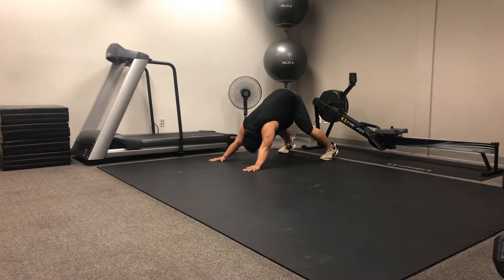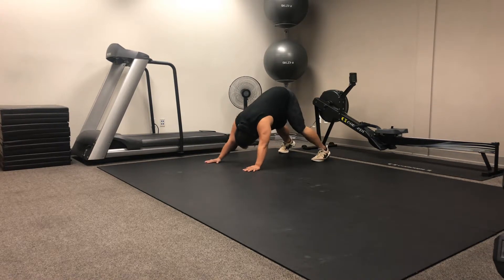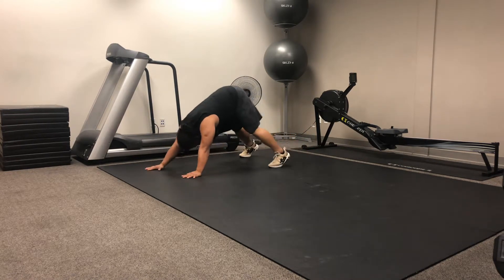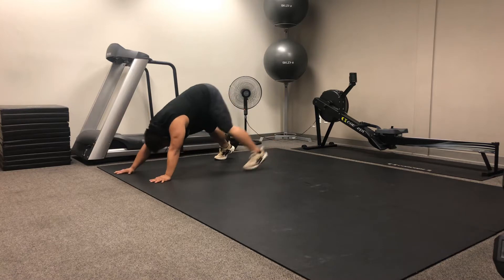And now he's gonna begin walking forward. He's gonna do opposite hand, opposite foot to propel himself forward. That is the front piece.